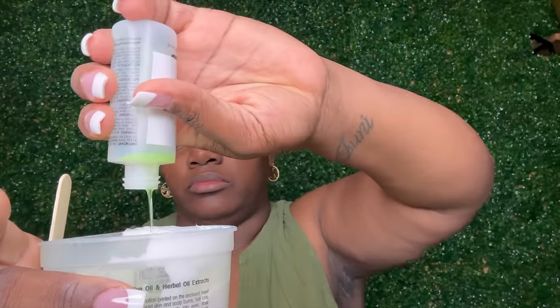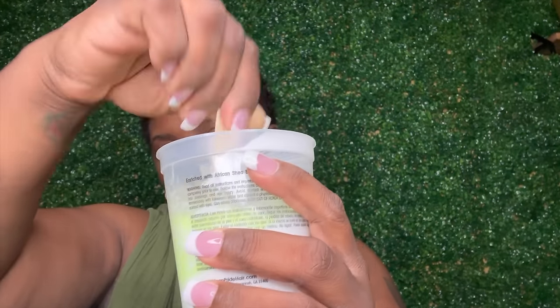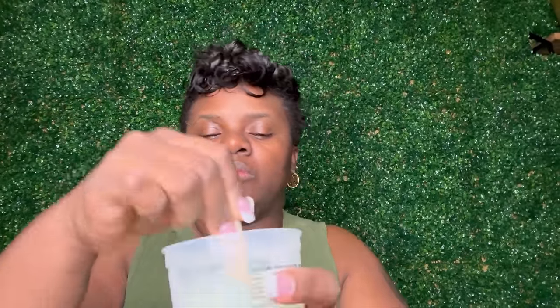My first choice is always the professional relaxer at a salon, because this can be problematic if done the wrong way. The good news is I'm only doing the short parts — the sides and back — cut every two to three weeks, so there's less risk. This is the perfect opportunity to give you tips for doing relaxers at home. One key thing: once you mix that relaxer, use it right away.